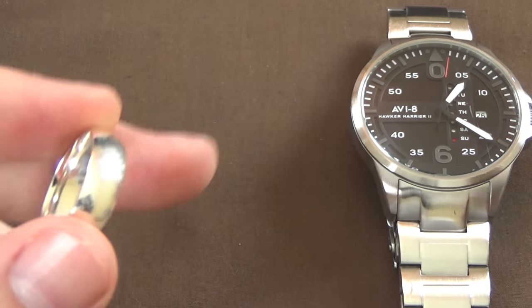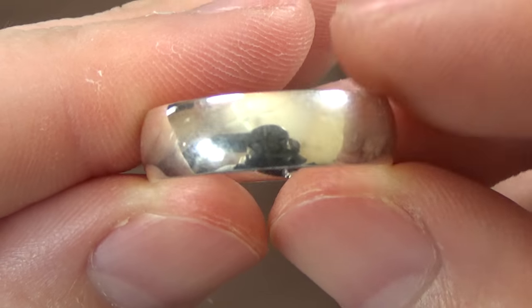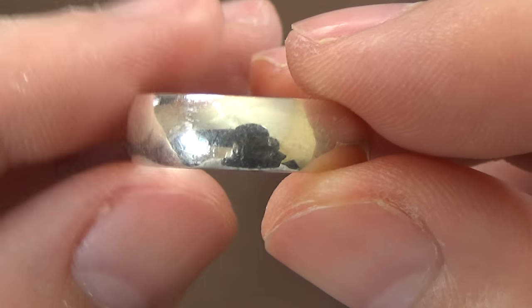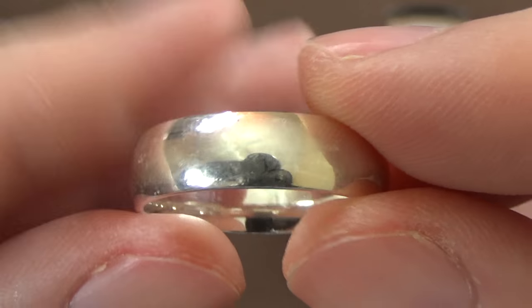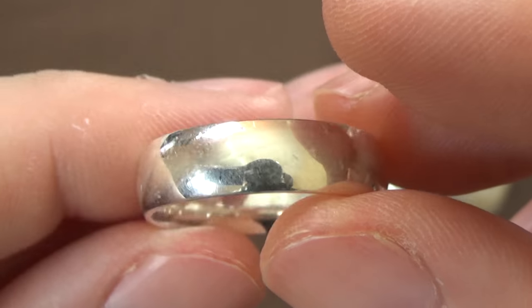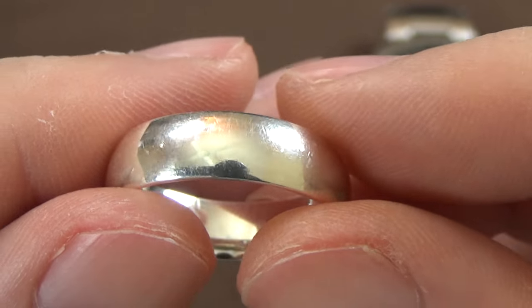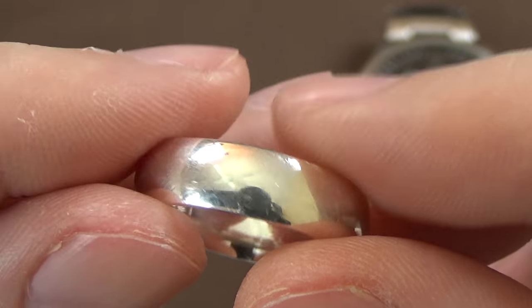Finally, what I have here is my sterling silver ring. You can see that is not a mirrored finish whatsoever. The finish on this is very cloudy - tons and tons of little micro scratches. I'm going to buff this up by hand, and then we're going to take a look at it afterwards. So let's go ahead - I'm going to pause the video, buff this up, and take a look at what it looks like when I'm done.